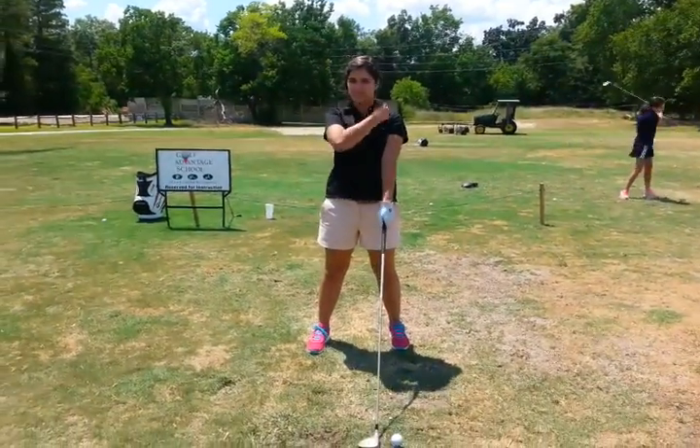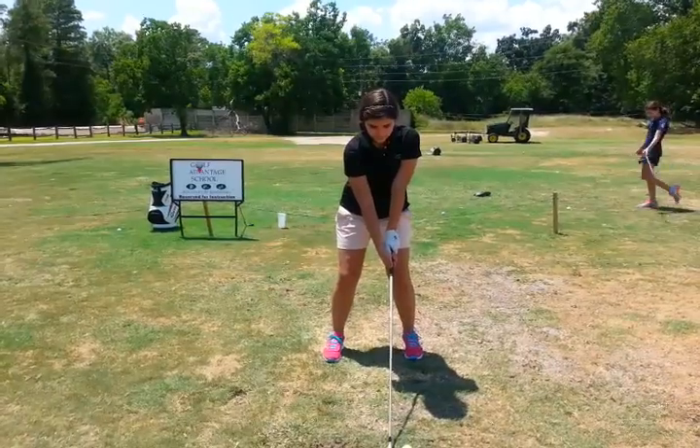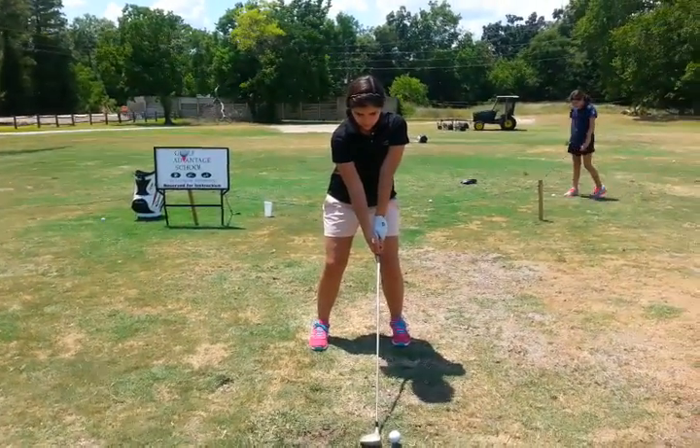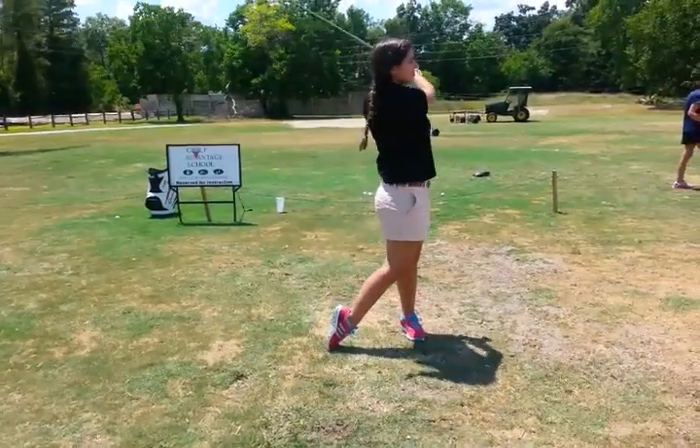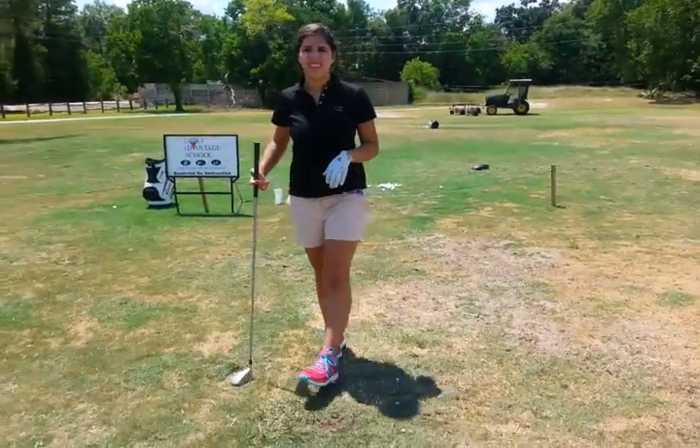Don't try to lift it, just swing it. Good, Abby. It's better. There it is. Very good. And sometimes we just try and wait.